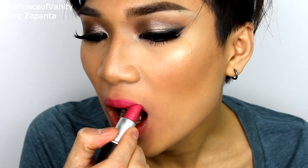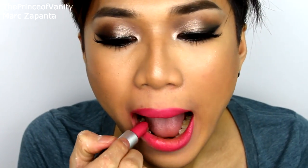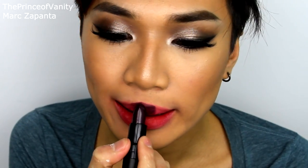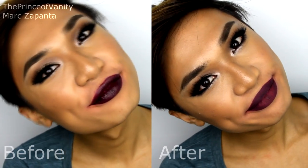The next lipstick I'm going to be showing you is Girl About Town from Mac, which is a bright pink color. After that is Gosh Velvet Touch lipstick in Twilight, and the last lipstick I'm going to be mattifying for you guys is the Topshop lipstick in Innocent.